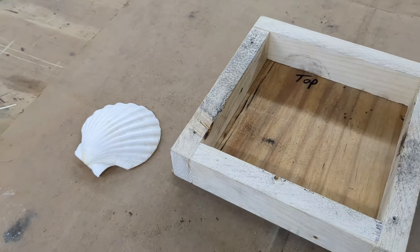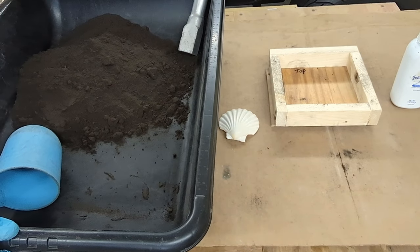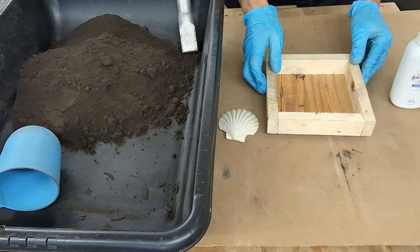It's a metal casting process characterized by using sand as the mold material. This isn't just any ordinary sand — it's casting sand, referred to as green sand.